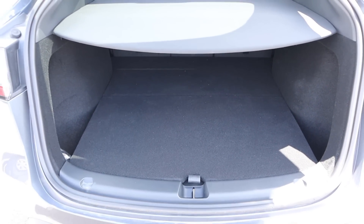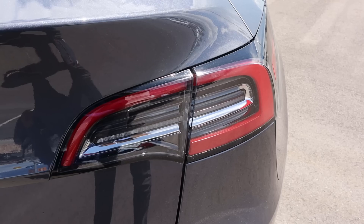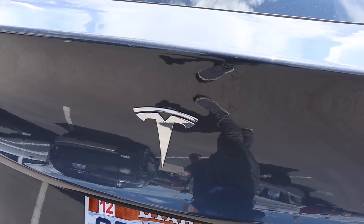There's lots of storage space on the Model Y — I think it's quite impressive actually. And when you're all done, you just press this button right here and it will lower the hatch back down. The taillights are shared with the Model 3, and you've got your dual motor badge and Tesla badge in the center.